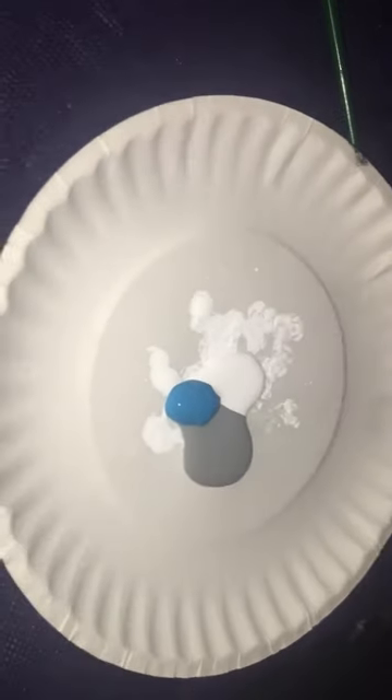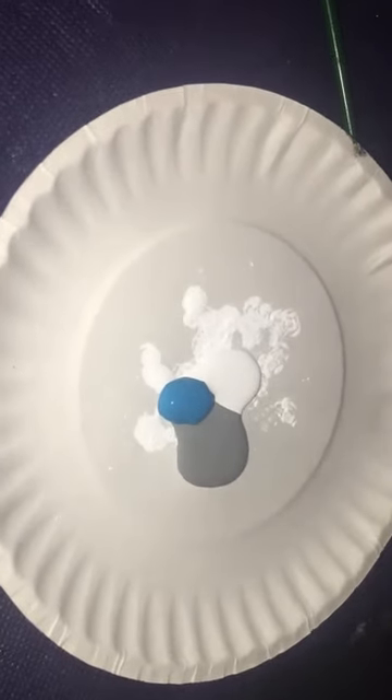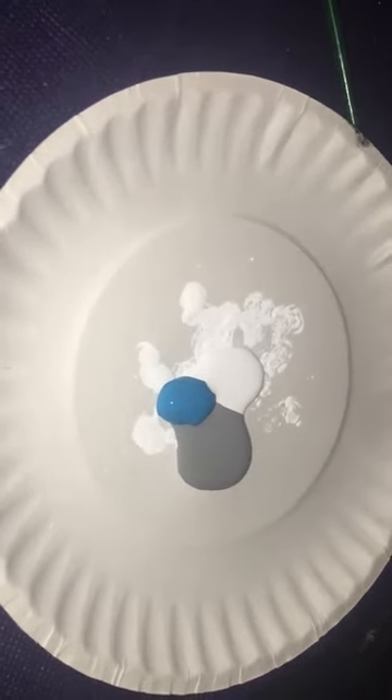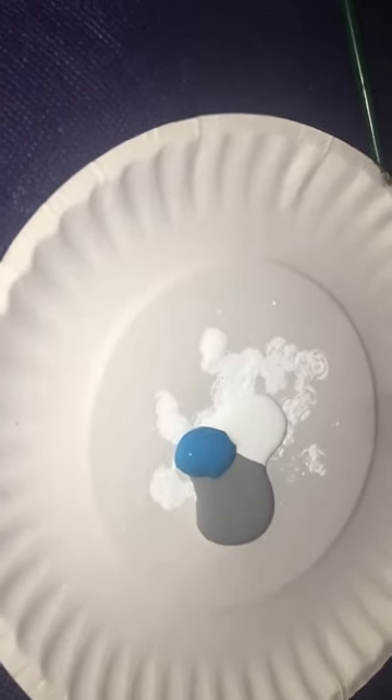Now I'm going to color him in with some paint. I'm going to mix in some blue tempera paint, some gray acrylic paint, and some white acrylic paint. I'm going to try to come up with some colors for him and get him colored in.